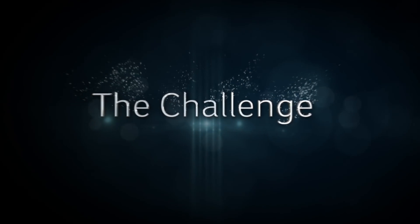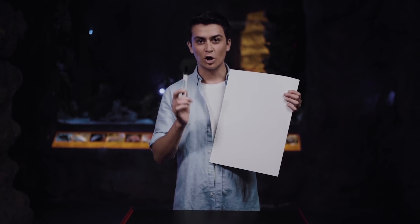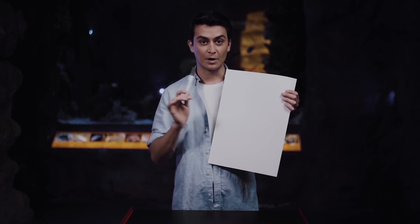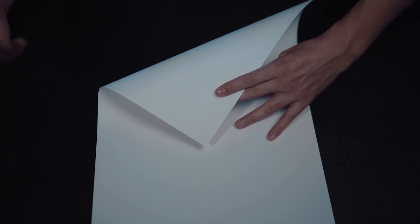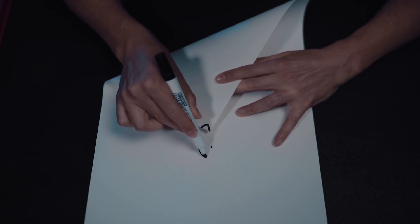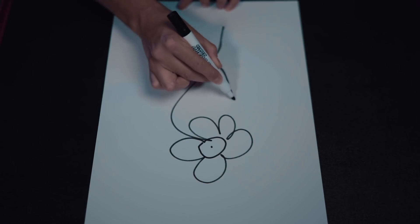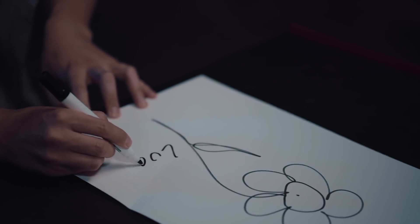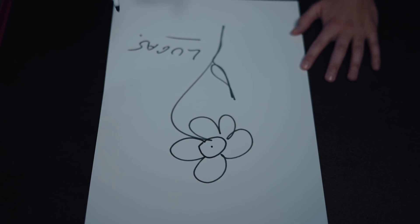In the last episode, my challenge to you was to draw a sunflower on this paper with a dot in the center. But there was a rule — you cannot remove the marker from the paper; it had to be a continuing line. And here is the answer. First, you need to fold the paper like this. Then you're going to do the dot, and then go all the way around. And there you have a flower with a dot in the center. I know it's not a perfect flower, but nothing is perfect — just be yourself.